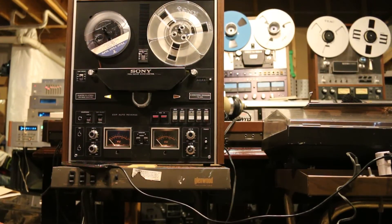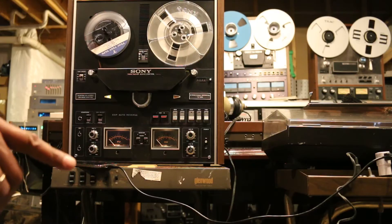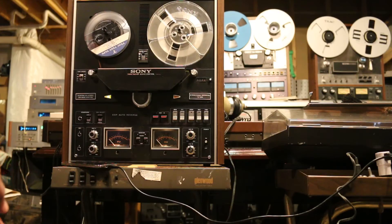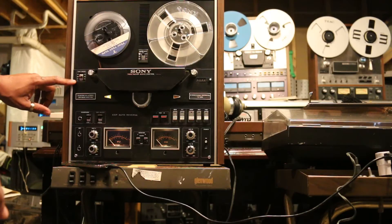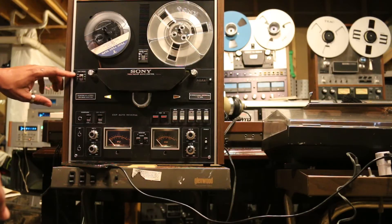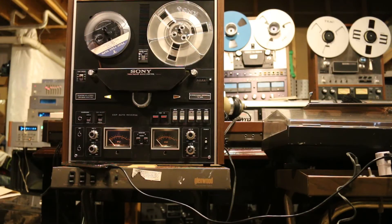This is the Sony TC-580 reel-to-reel. This is a 4-track recorder, and it's also a bi-directional recorder — it plays and records in the forward and the reverse modes. It runs at three speeds: one and seven-eighths inches per second, three and three-quarter inches per second, and seven and a half inches per second.